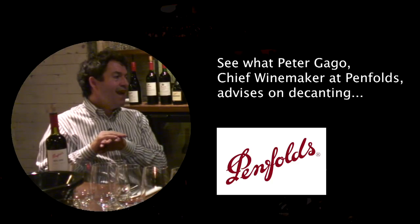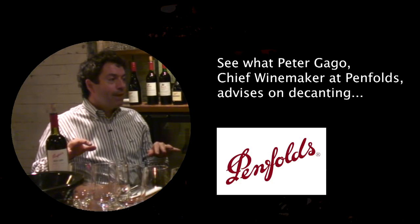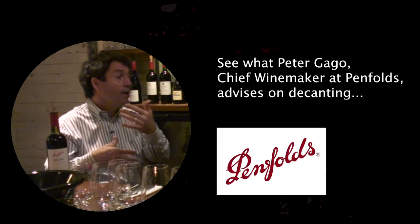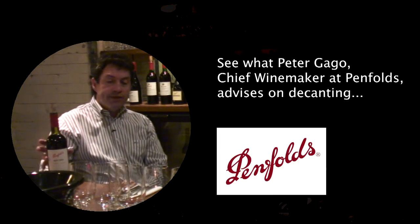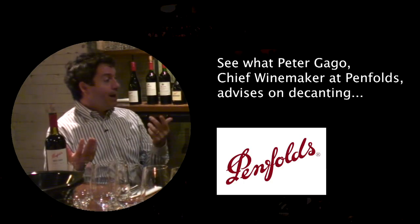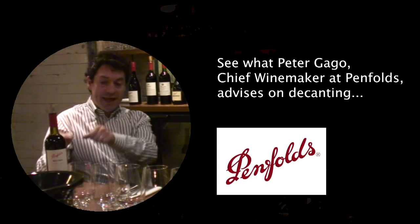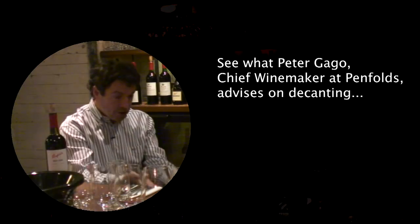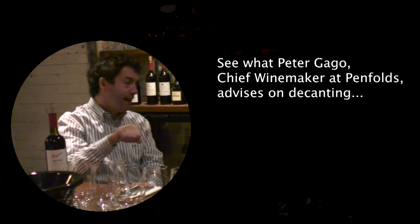At Penfolds we decant every red wine we make, but what varies is the time at which you decant prior to serving. We say if you don't know whether a wine can handle 10 minutes, an hour or four hours, don't take the risk. Decant it immediately prior to pouring, because if a really old wine is decanted too long prior to serving, it can actually fall away before it even gets to the glass.